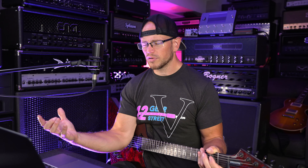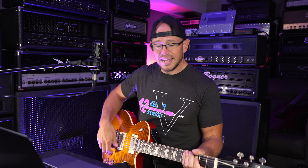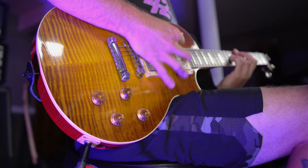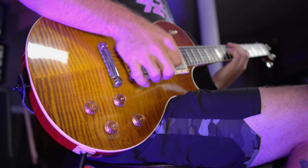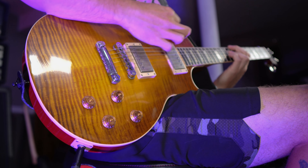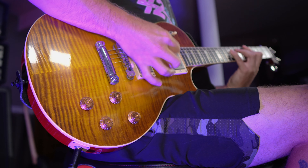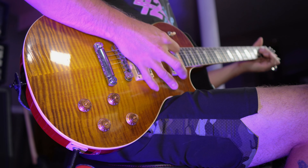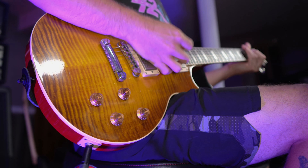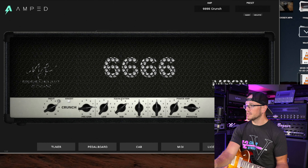We've got a great tone going. What happens if we use a guitar with PAF-style pickups — how will this plugin react? All right, Heritage H150 with the Seymour Duncan Antiquity pickups. Still sounds nasty, really digging it. Let's try the same settings on the 6.